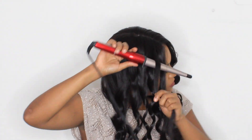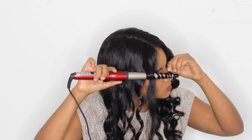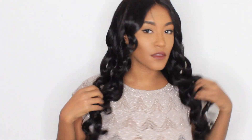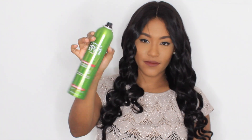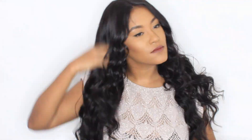I'm curling both sides away from my face, then spraying some hair spray and pulling the curls apart with my fingers, and that's how I got this look. I highly recommend this wig — it's very affordable for such good quality. Make sure you check out bylacewigs.com; the link to this exact wig will be in the description box below. Thank you so much for watching and I'll see you very soon with a new video.